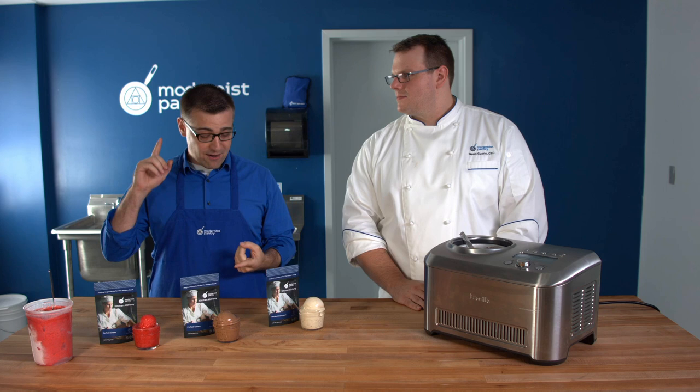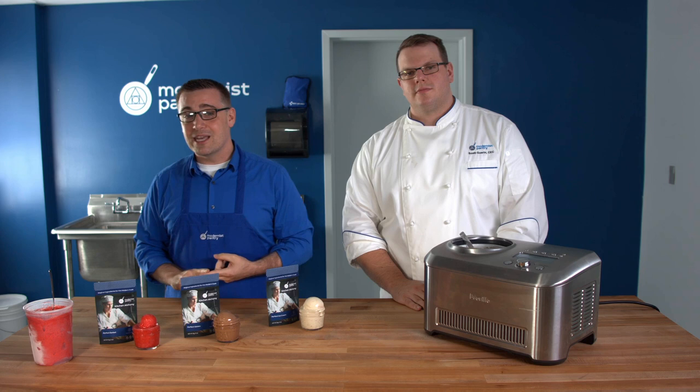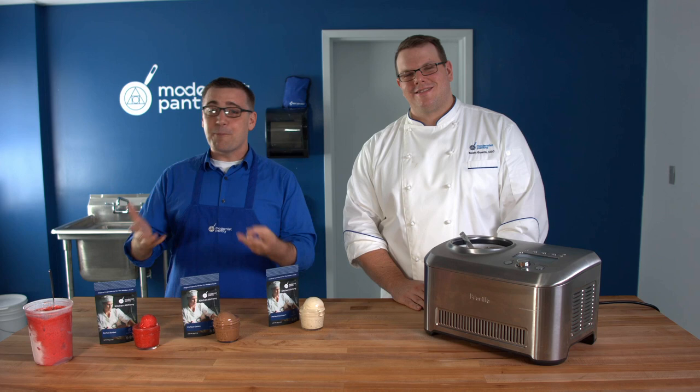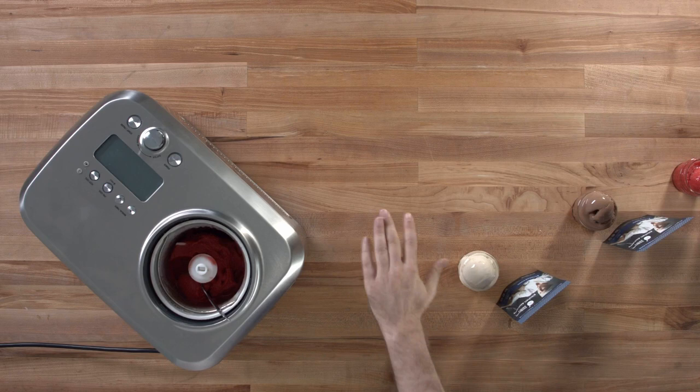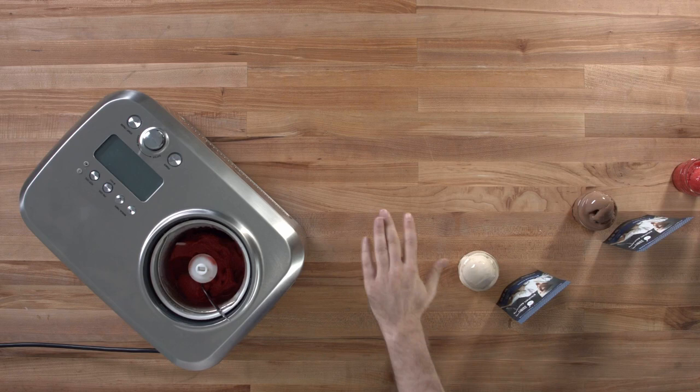If you're just tuning in for the first time, we've covered topics like how to get the perfect nacho cheese, how to save money and reduce waste with Methocel, and how to make your own bacon — one of our most popular episodes. Be sure to hit the like, subscribe, and share buttons, and pass this along to your culinary peers so they know the secret to perfect ice cream too. I'm Mark Vachette, and I'm Scott Guerin. Have a wonderful rest of your day.